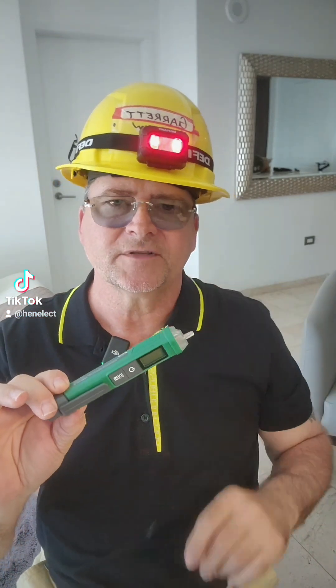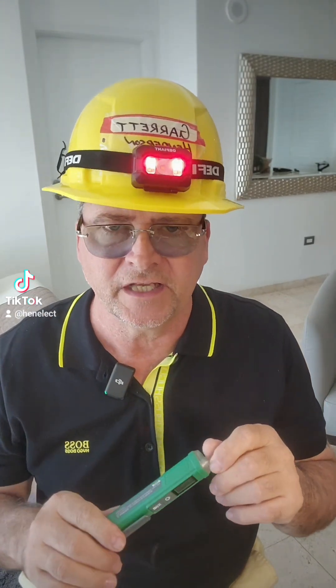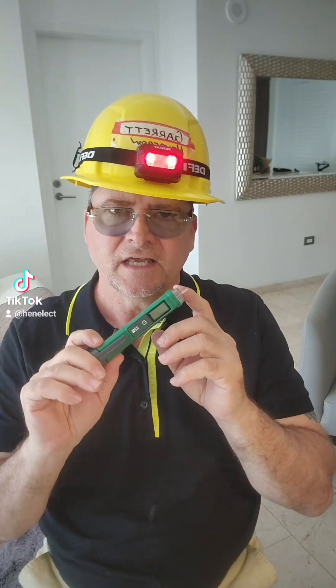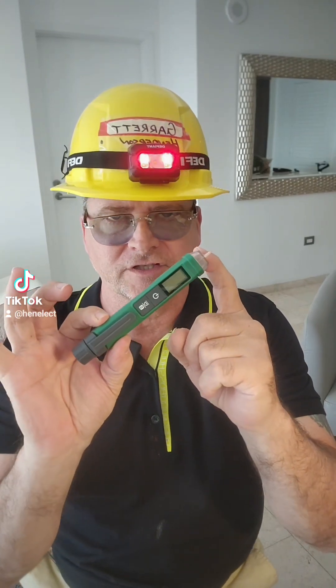Hi, my name is Garrett Henderson. I've been a licensed electrical contractor in New Jersey since 1990. And let me tell you, I have trained and guided people and told them what they need to do to begin their career as an electrician, what type of tools to buy. And I always said, in addition to basic hand tools, you must buy a non-contact voltage tester.